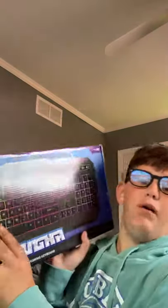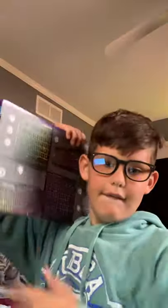Alright guys, back on the YouTube video. My keyboard ended up coming, so I'm going to be doing an unboxing. This thing — the box is a lot bigger than I thought. Let's get into it.